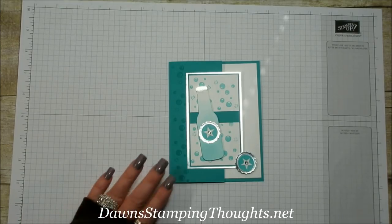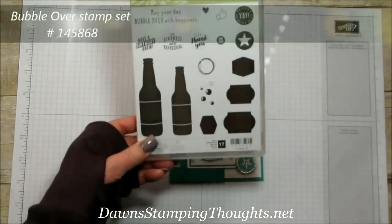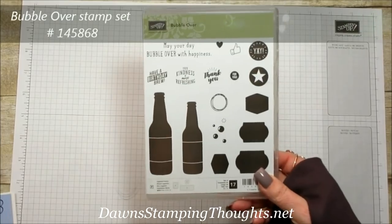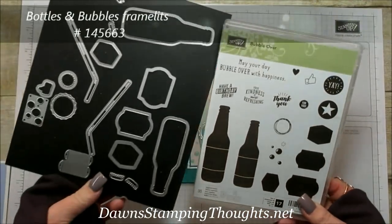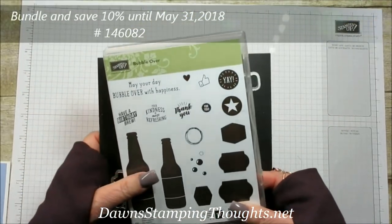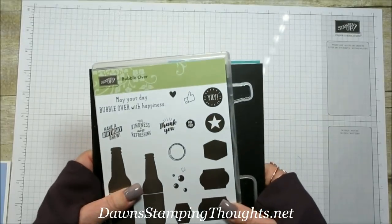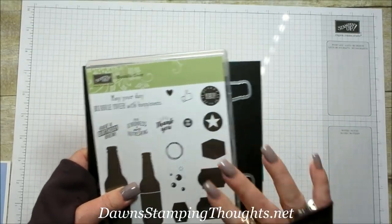Hey Stampers! This is Dawn and today we're going to make this really cute card using the Bubble Over stamp set, which also has a framelit and is available in a bundle until May 31st. These items are carrying over to the new catalog but the bundle price expires May 31st, so you'll save 10% when you buy the bundle.